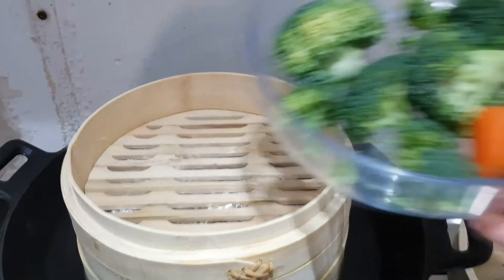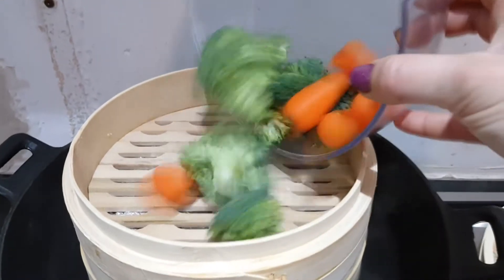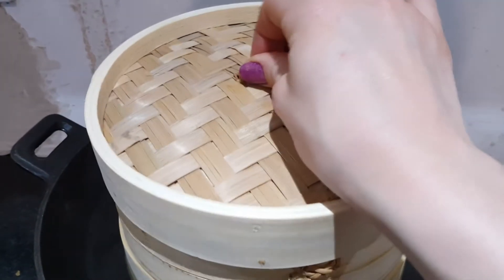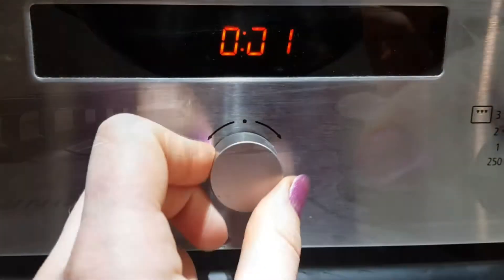Now I'm adding 100g of broccoli florets and 50g of chantenay carrots — you can just use regular sliced carrots, but I wanted to be fancy with my new toy. Pop the lid on top, put it on medium heat again, and cook that for 8 minutes.